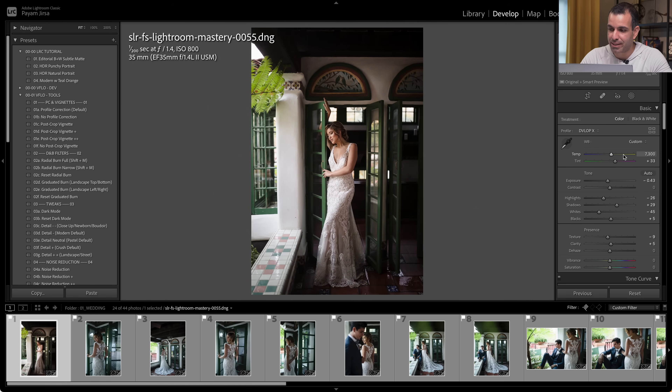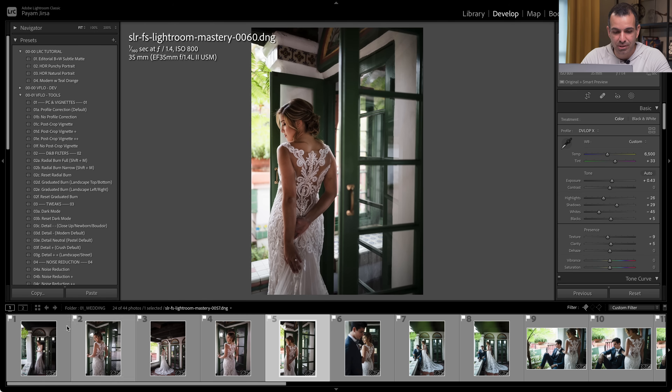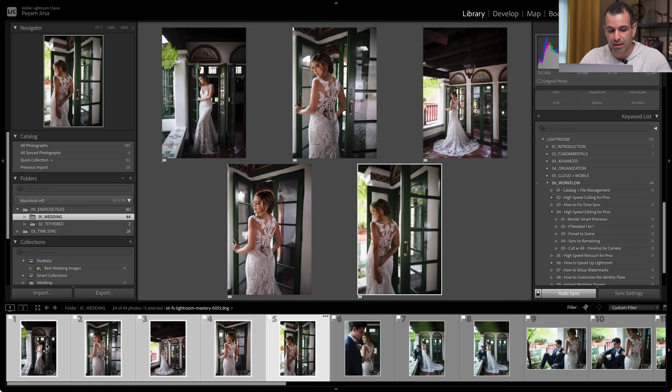I'm also going to take a white balance read off that white — press W to get that — and then simply adjust the white balance back to get to something pleasing like this. I like that look. When I have it, I'm going to grab the other images by pressing Shift and clicking on that set, Control Shift S or Command Shift S, and I'm going to press Check All. Those five images are now what I would consider done.